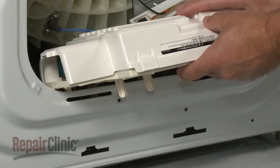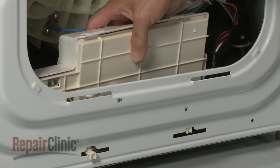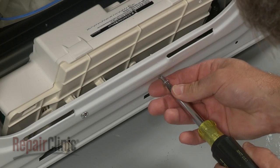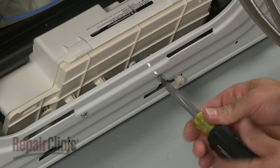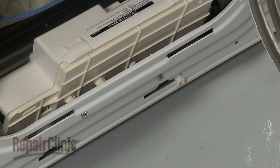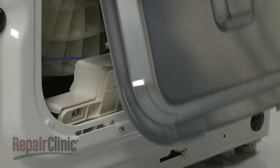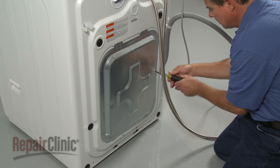Position the housing by inserting the tabs into the cabinet slots, then slide the housing to the right. Replace the mounting screws to secure. Reinstall the rear panel by inserting the upper tabs into the slots, then align the lower tabs and push the panel down. Replace the screws.